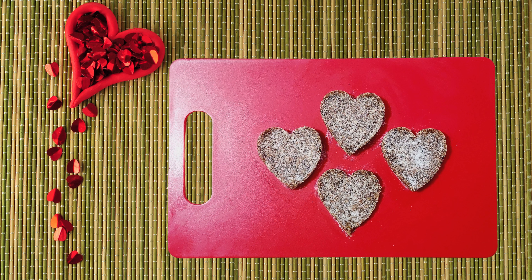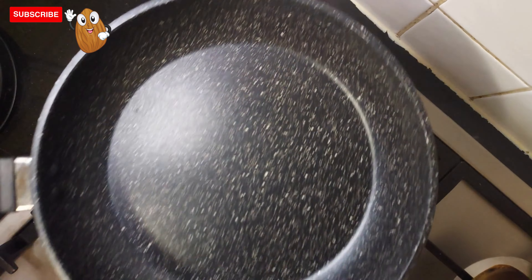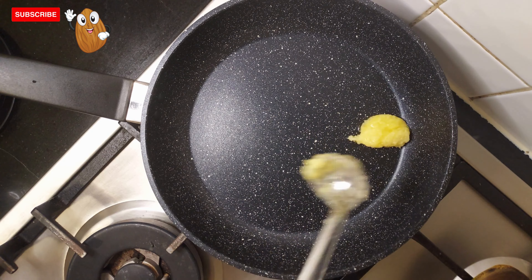Hello everyone, welcome to our channel. If you are watching our channel for the first time, please subscribe. Today's video: Valentine's monster special dry fruit sweet. Required ingredients: walnut, seedless dates, cashew, and almond.